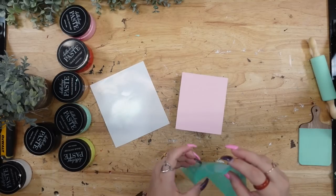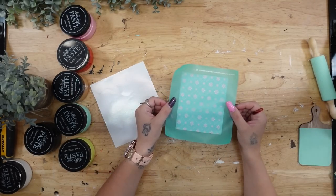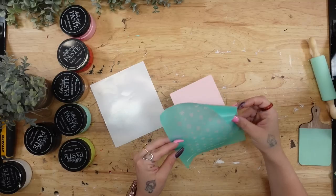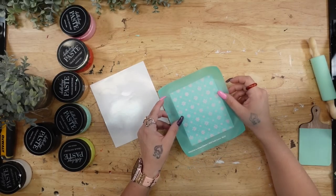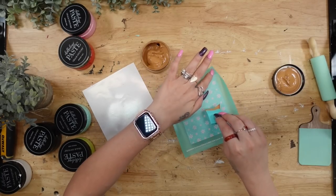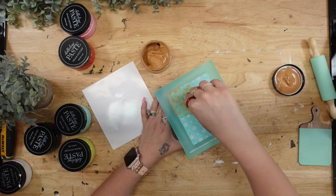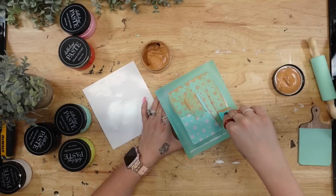I made sure it was super dry and added a second coat. Once that coat was completely dry, I took a transfer with a little design — a few little flowers — lined it up perfectly, and transferred that on with my camel chalk paste. The look I was going for was like an ice cream shop theme, and I thought these looked perfect together.